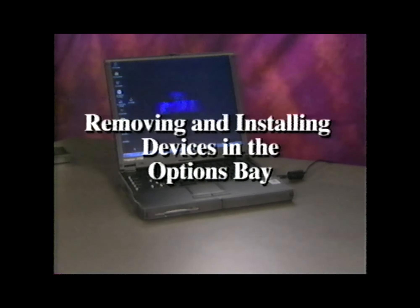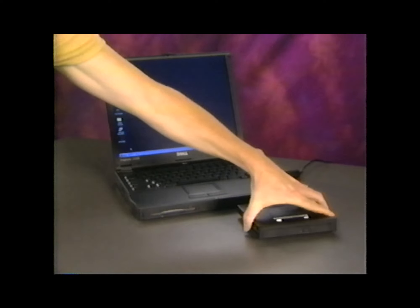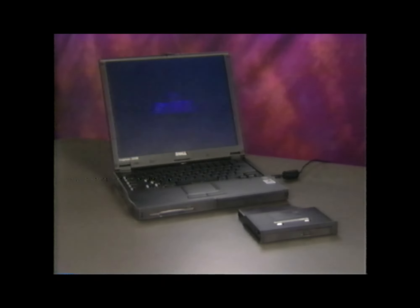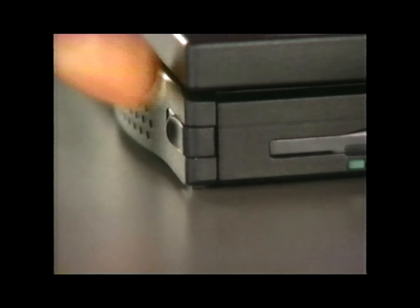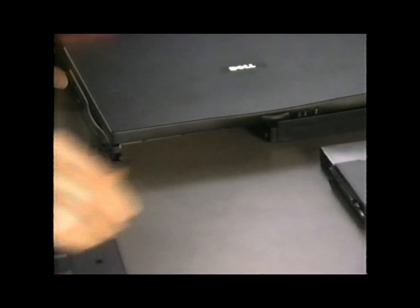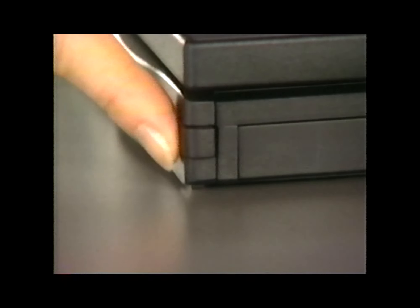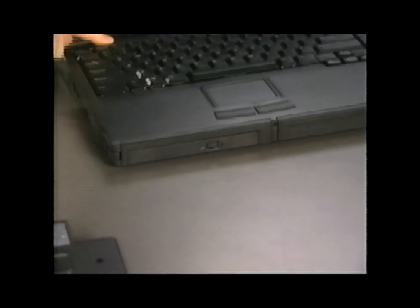Your computer comes with a diskette drive installed in the Options Bay, but you can use other options if you prefer, such as a second battery, a CD-ROM drive, a DVD drive, or a zip drive. Let's use a CD-ROM drive to illustrate how to remove and install a device in the Options Bay. Before you start, be sure that the computer is shut down and close the display. Pull out the Options Bay latch, then gently push the latch out and back until the device pops out. Slide the device out, then slide the CD-ROM drive into the Options Bay. When it's in place, you will hear and feel a distinct click to let you know it's been installed correctly. Push the Options Bay latch toward the front of the computer until it's flush with the casing, then push the latch in and open the display. You're ready to restart your computer.